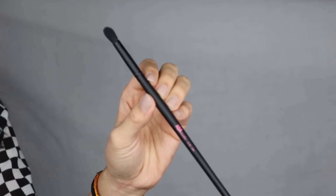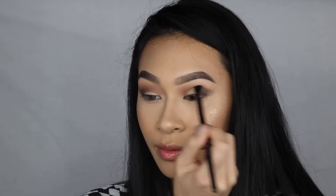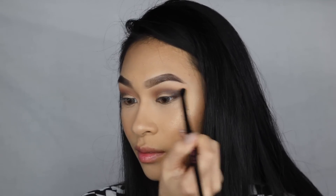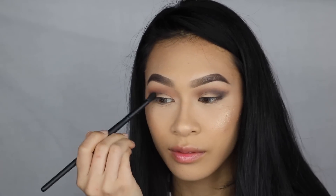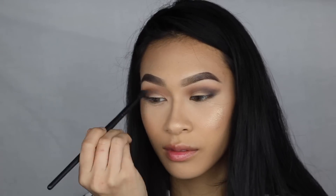We have the E136, the Tapered Blending Brush. It's great for diffusing the crease and blending shadows. I use this for my outer corner eyeshadows. It is probably my new favorite outer corner eyeshadow brush because I never found a brush that was tapered enough but also fluffy enough to blend out the shadow. It's hard for me to find brushes small enough for my small eyes that are actually really, really good and not dense. This one just did the job. If you have small eyes, you'll probably really enjoy this brush.